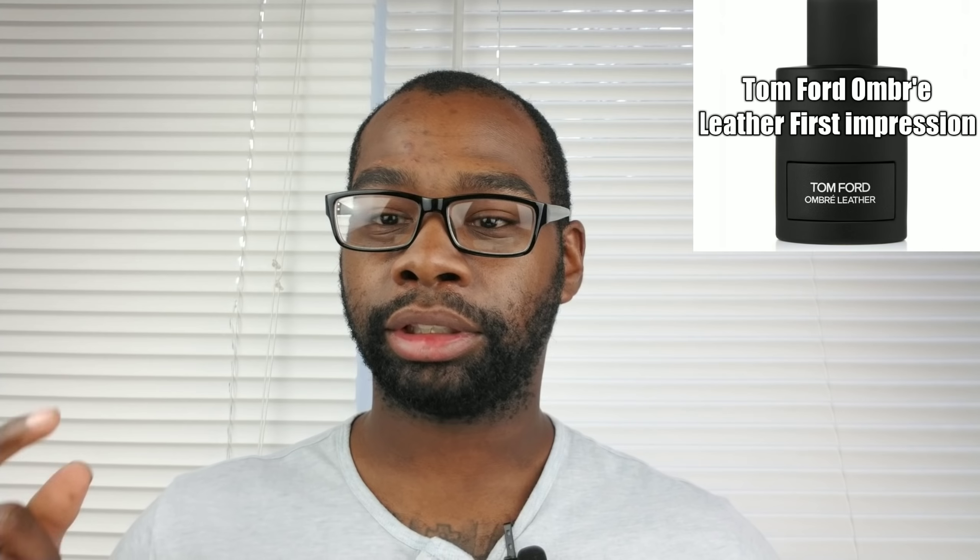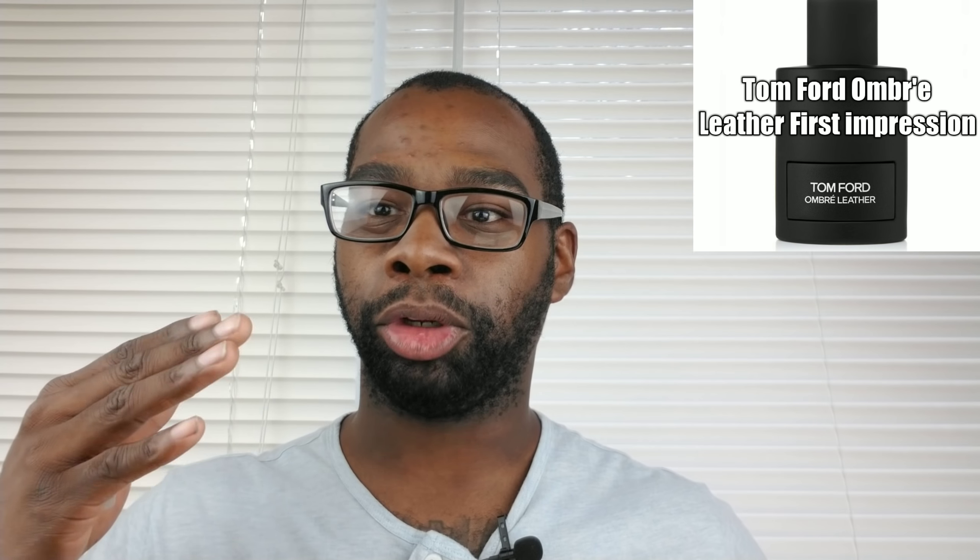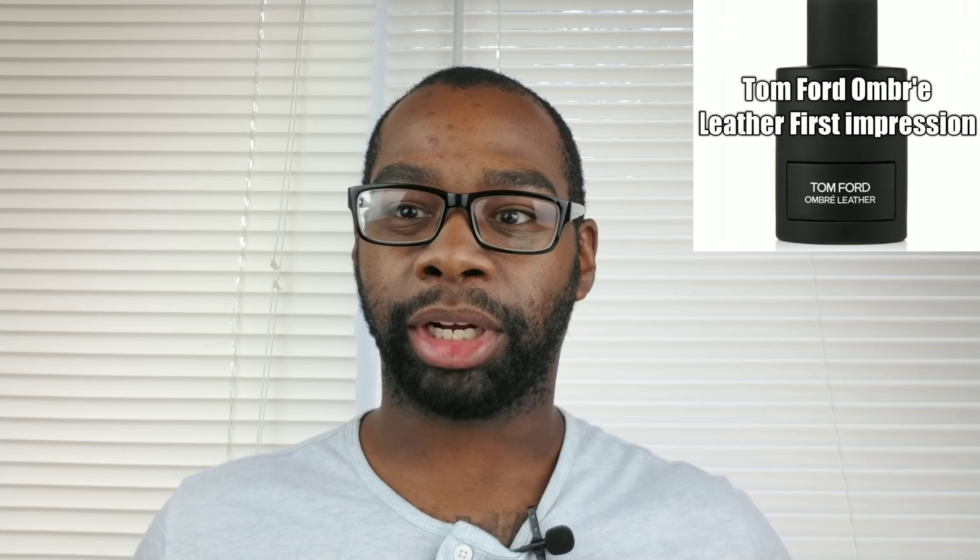So my initial first impression: it smells really good. The notes in this fragrance — breaking it down one more time — are black leather, jasmine, cardamom, patchouli, amber, and white musk. From the initial spray both at the store and just now on camera, I got the same result: I got the cardamom and a little bit of the jasmine. But when you first spray this, you will smell the leather — you get a big whiff of it right away. I can't tell you much about projection or longevity yet since I only wore it for about half an hour at the mall, but I will have an update video with a full review, and hopefully I can get a couple of ladies to review it as well.